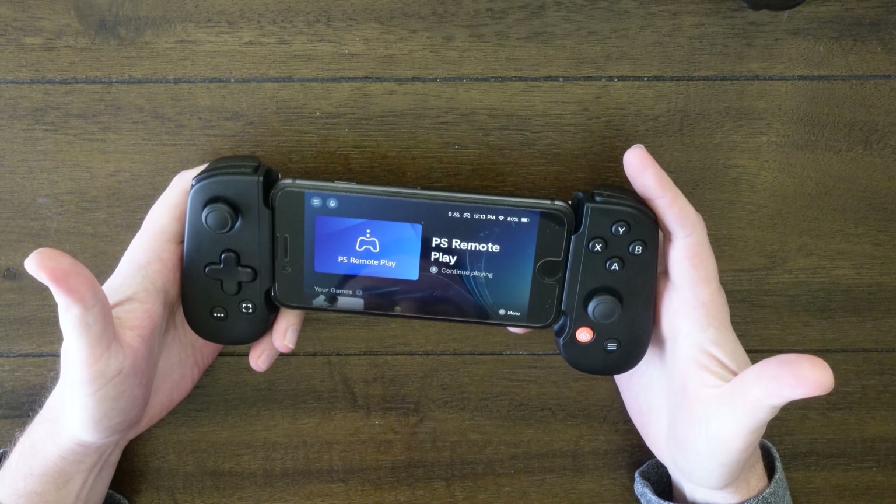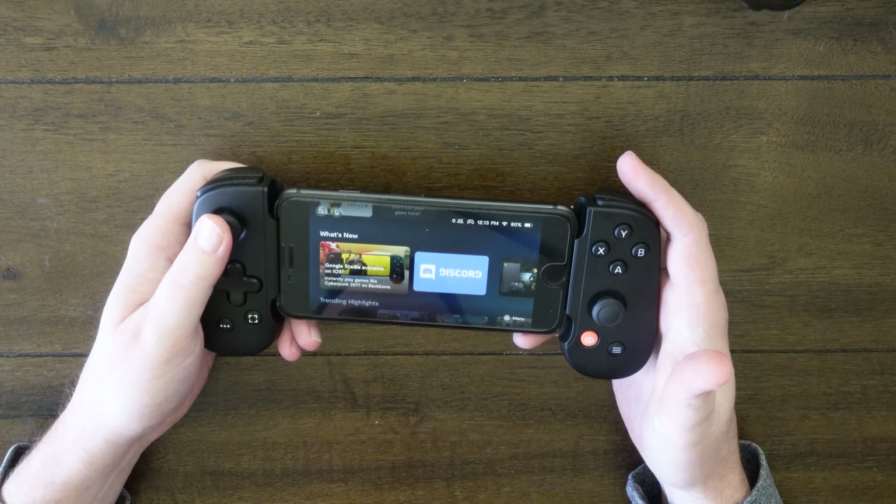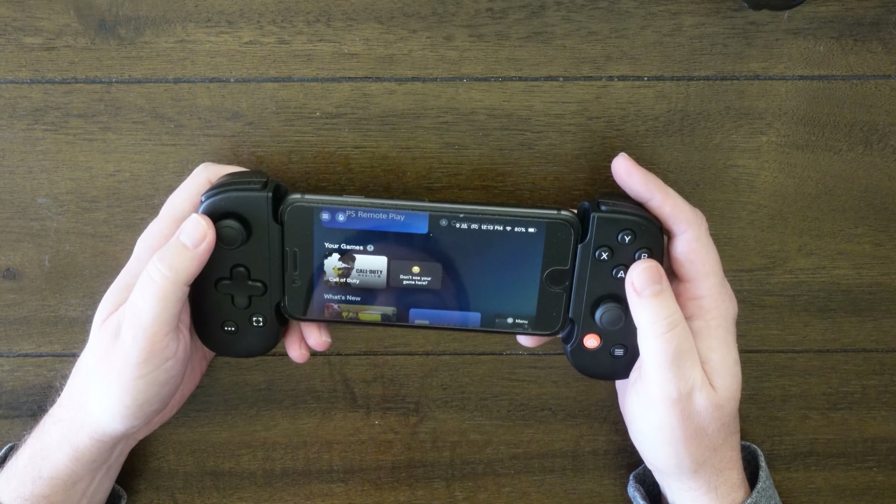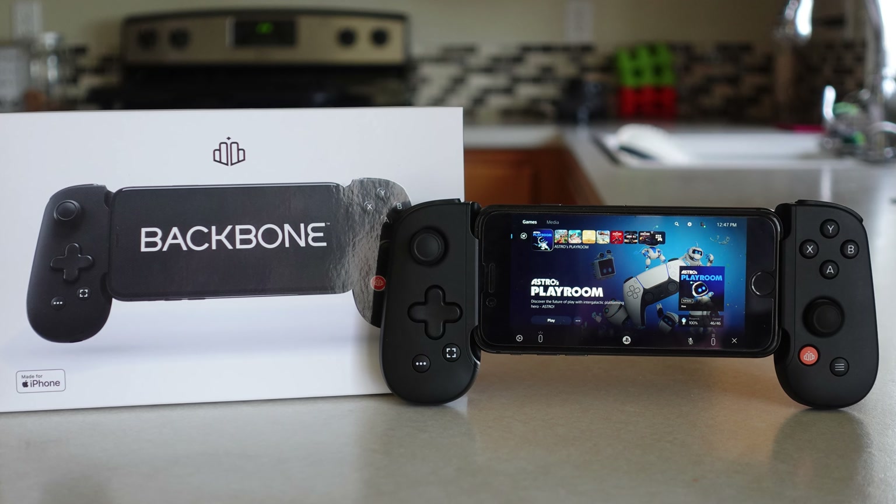Everything looks really good on it. The Backbone app itself is really well done — it's almost like something one of these cell phone companies would make themselves. It has all your games in there, and you can play all your games through the app without having to open each individual game. It has a friends list and a whole social part. You do need other friends with the Backbone to interact on the social part, but it makes it very easy to get in and out of all your games and switch quickly through apps.